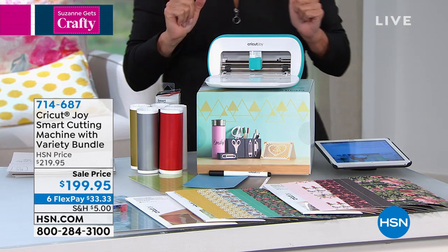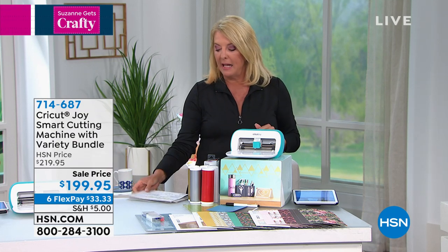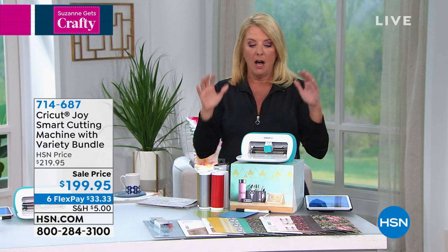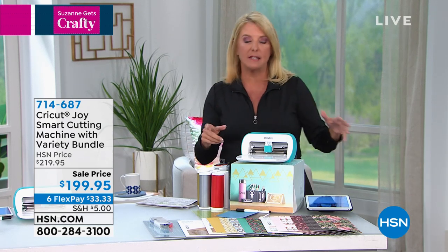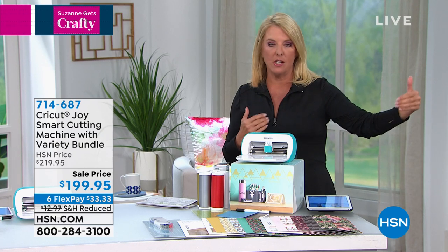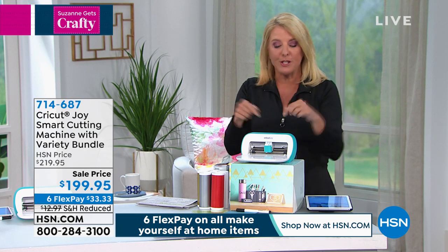Here's the scoop. We launched the Joy just a couple of weeks ago. By 11 a.m. in the morning, we had sold out of 25,000 units. We went on to sell a more basic configuration and probably did another 5,000 of those. So this is a big deal.